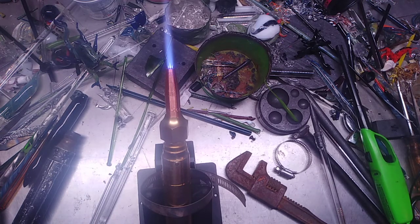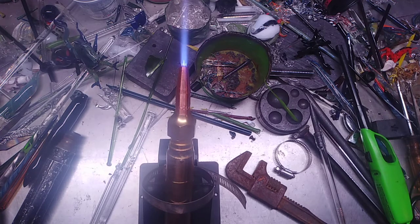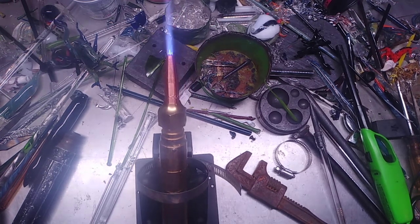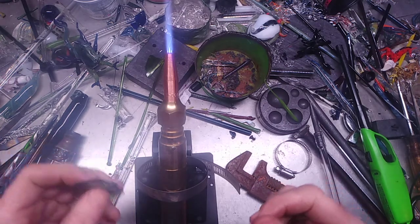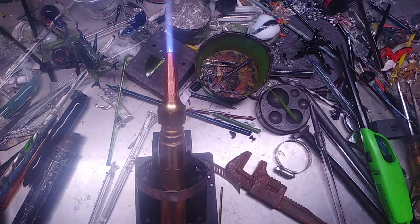I did melt some borosilicate with it, and I made a sea turtle with the same torch already. Also, you'll notice that I don't have my didymium lens over the torch because it's a little bit different, and it will do the job anyway.